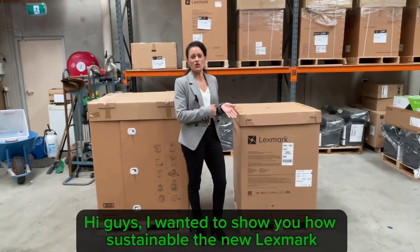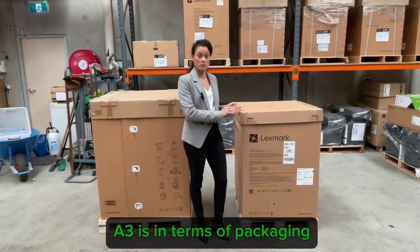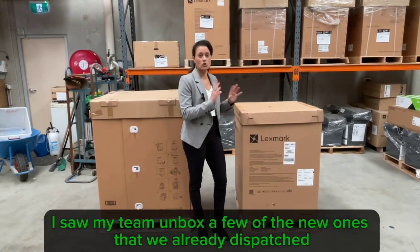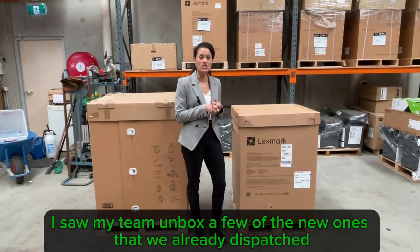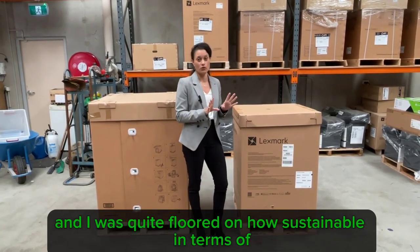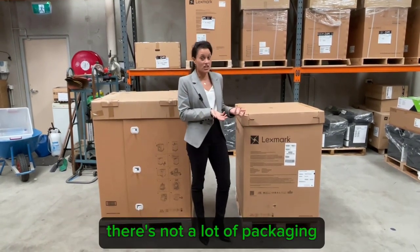Hi guys, I wanted to show you how sustainable the new Lexmark A3 is in terms of packaging. I saw my team unbox a few of the new ones that we already dispatched and I was quite floored on how sustainable it is — there's not a lot of packaging.